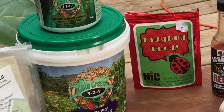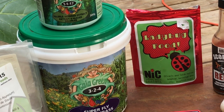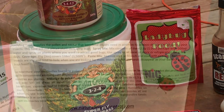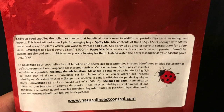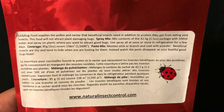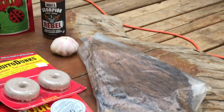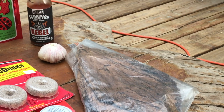I've also recently tried a product called ladybug food. Ladybug food is made up of beneficial nectar and pollens as well as protein that will help feed beneficial insects and draw them into your garden. I recently used this product on my strawberry plants which had aphids and I was very pleased with the results, so go ahead and check out that video as well.